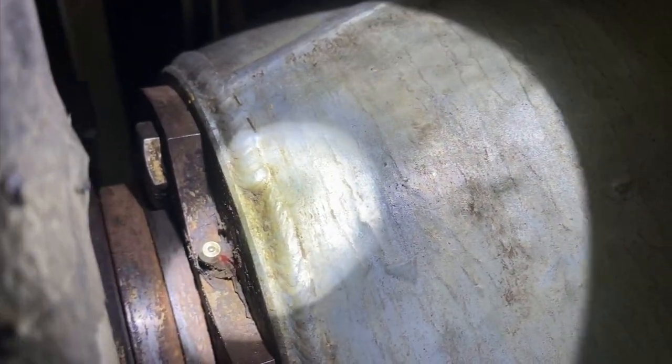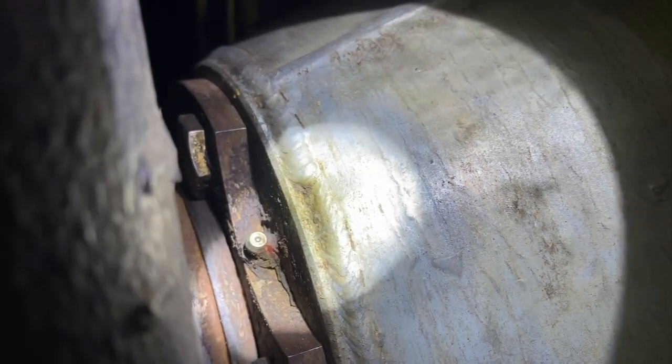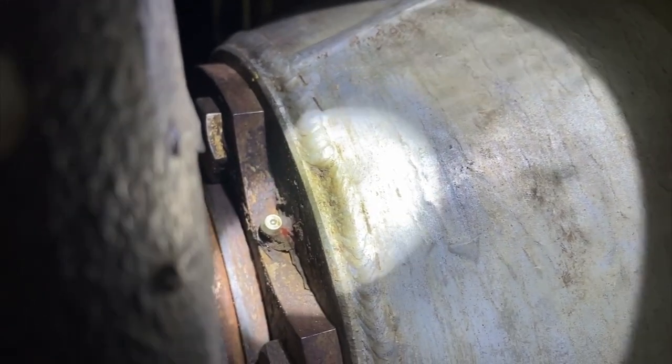The only thing that's kind of a pain — I'll show you right here. Right there is that grease Zerk. The challenge is on what would be the right-hand side of the screen, kind of where I have that white light, there is a very, very small amount of space you can fit in there. So what we ended up having to do is actually go and grind off the end of the grease gun to be able to fit in that area.